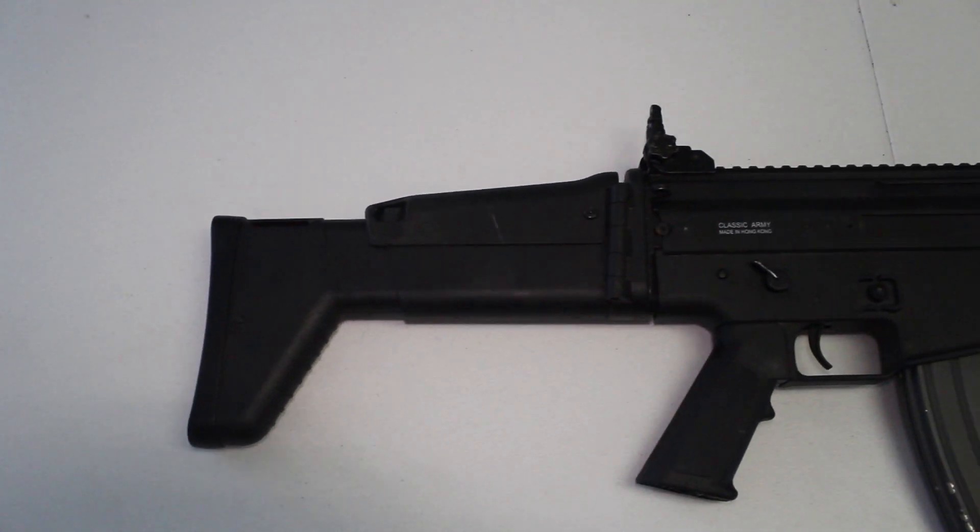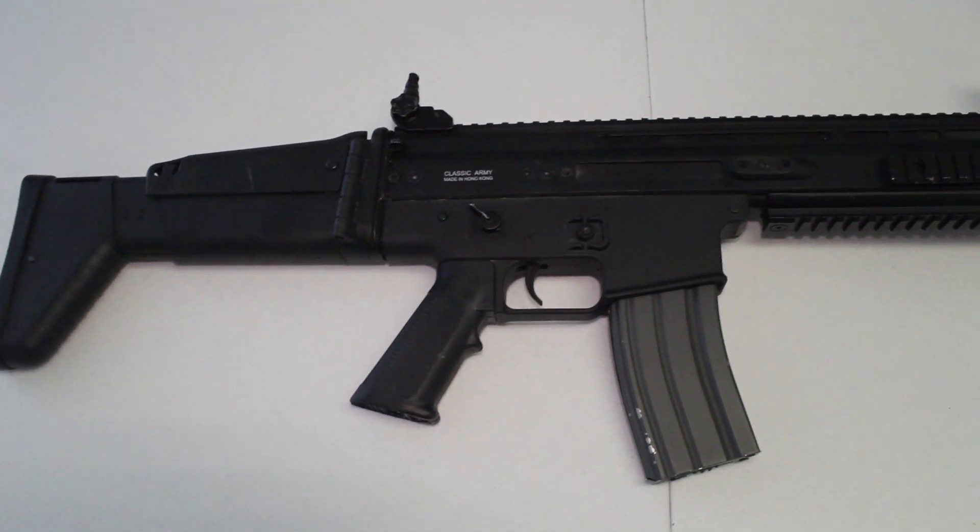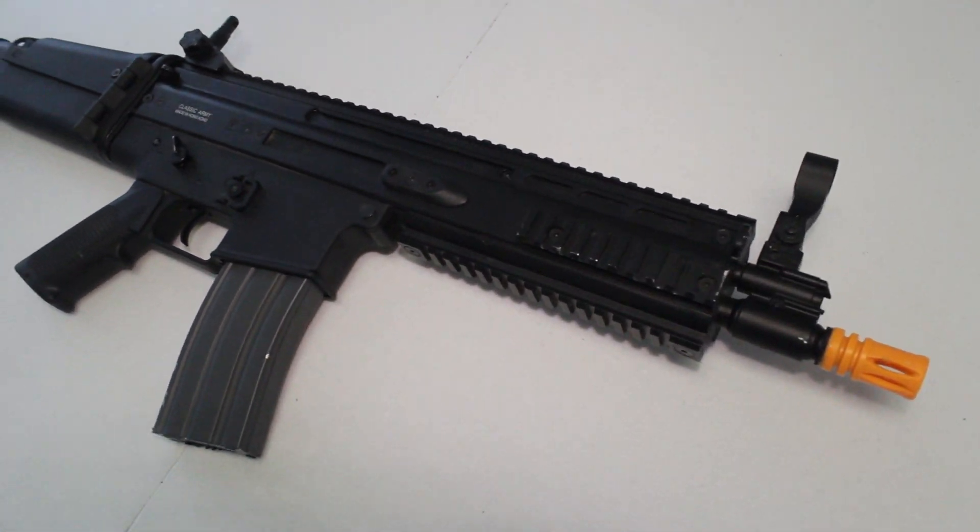Hey guys, this is What You're Looking At, and today we have the Airsoft Gun Review of the Classic Army Sportline Scar-L brought to you by Airsoft Station. Hope you enjoy the video.